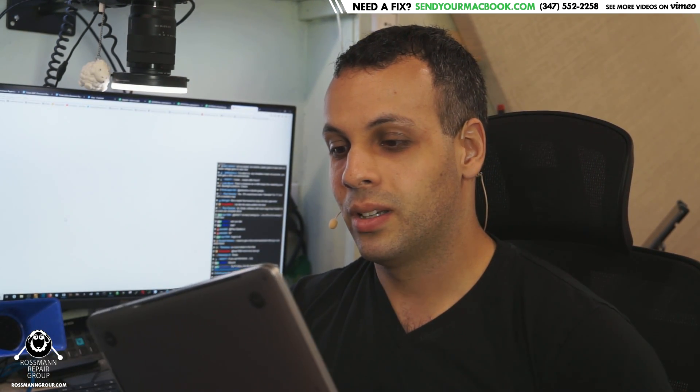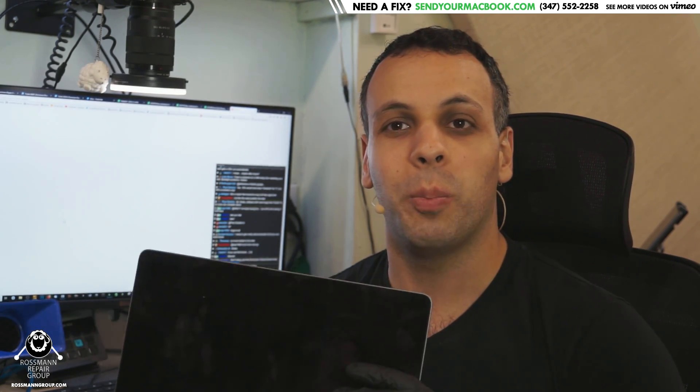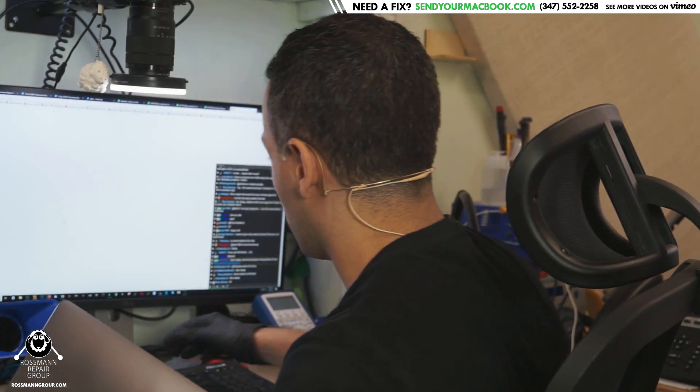Hi. Today we're going to fix yet another dead MacBook. Here we have an A1706 MacBook Pro Touch Bar that's not turning on. This is one of those machines that has USB-C ports on the side. It's known for its soldered SSD, sending 52 volts to the CPU because the CPU data line is right next to the backlight power line, the keyboard dying for no reason, and being one of the only laptops recalled because opening and closing the machine will kill it. One of Apple's best works.